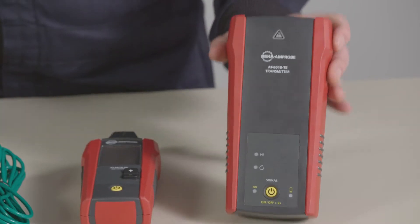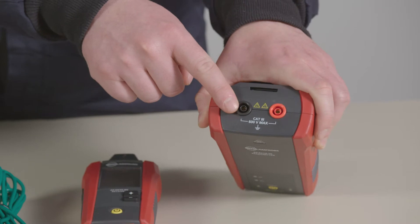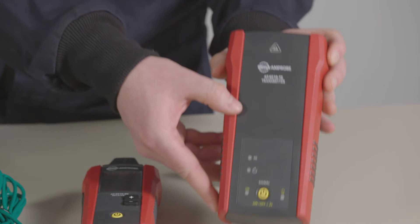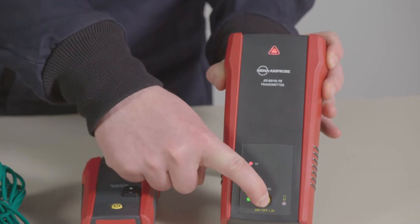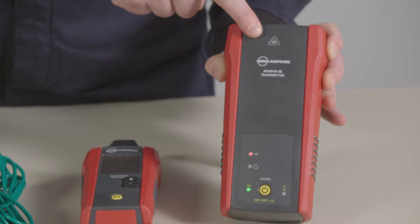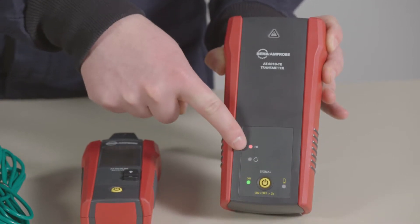The transmitter is rated at CAT3 600V. It has test lead terminals here, a power button here, and an LED voltage warning indicator. The transmitter has two tracing modes indicated with LED lights here.